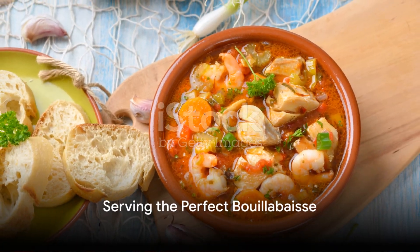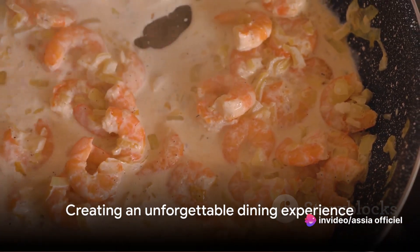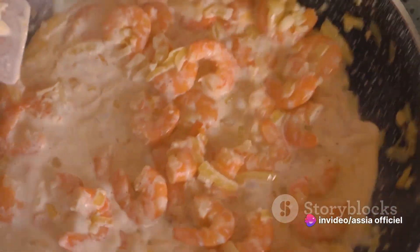Finally, serve your bouillabaisse with a side of rouille, a spicy garlic sauce, and crusty bread. It's a combination that elevates the dish, making each bite an unforgettable experience.